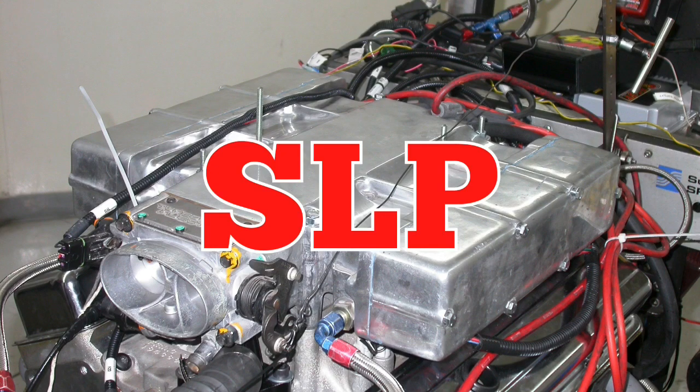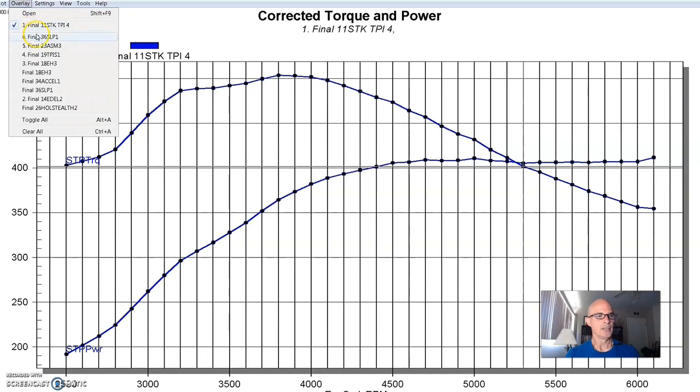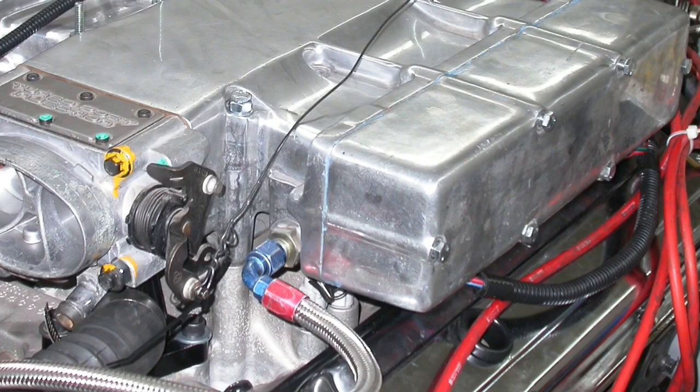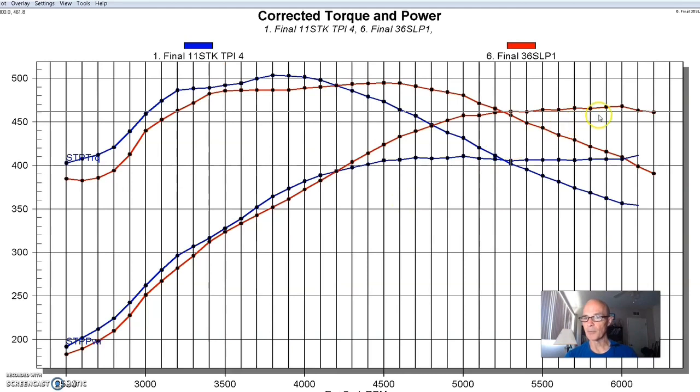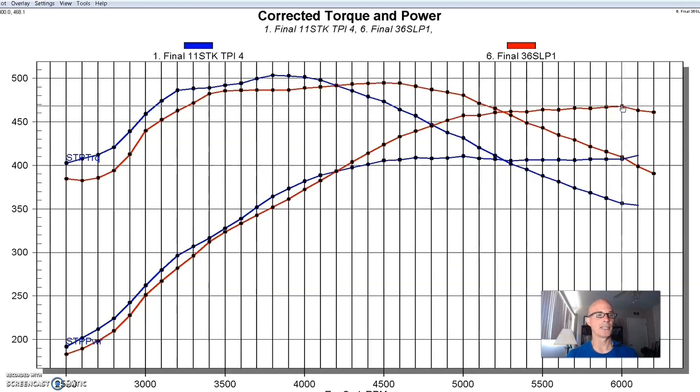Our next intake came from the guys over at SLP — you might remember these from the limited production Firehawk cars. The SLP definitely changed the shape of the curve. It made less power down low than the real long runner stuff. It was a dedicated two-piece casting with an upper and lower intake manifold — even had a dual plenum setup, a pretty cool-looking intake manifold. Equipped with that SLP intake, torque was down slightly to 495 foot-pounds, but peak power was definitely up to 468 horsepower. The SLP stuff was better from 4200 RPM on out.